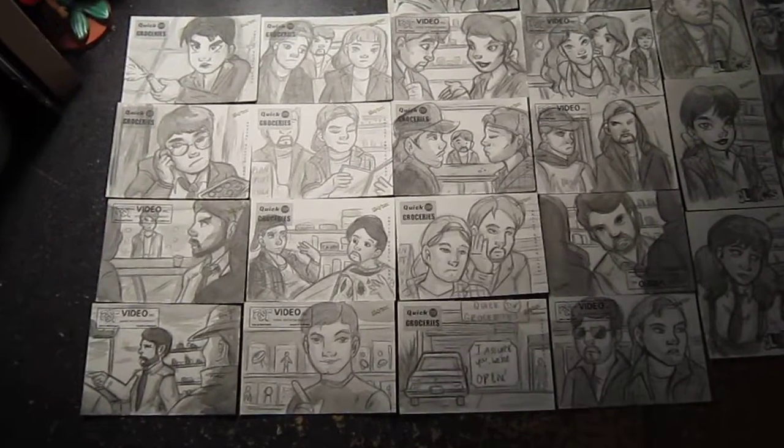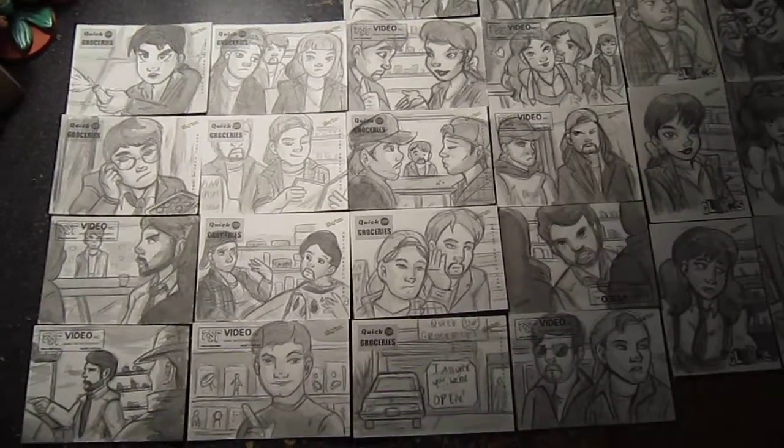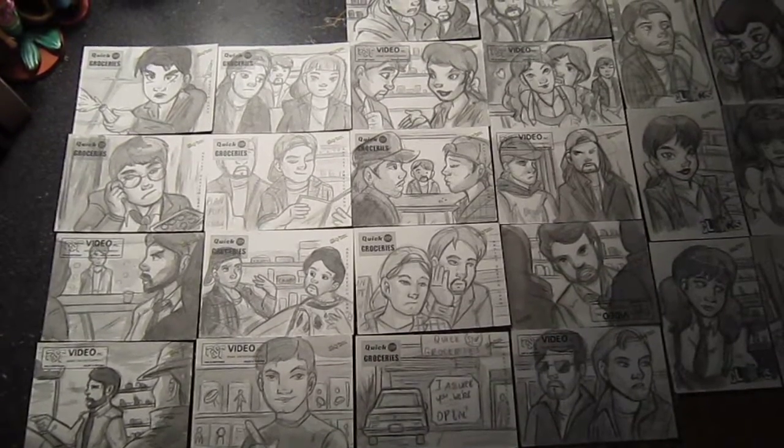Hey guys, it's been a while since I did any sketch card compilations, and this is the Clerks set that's coming out from Upper Deck.